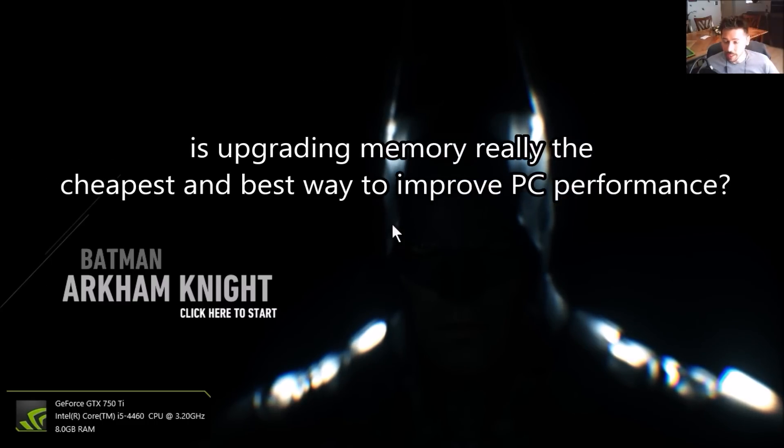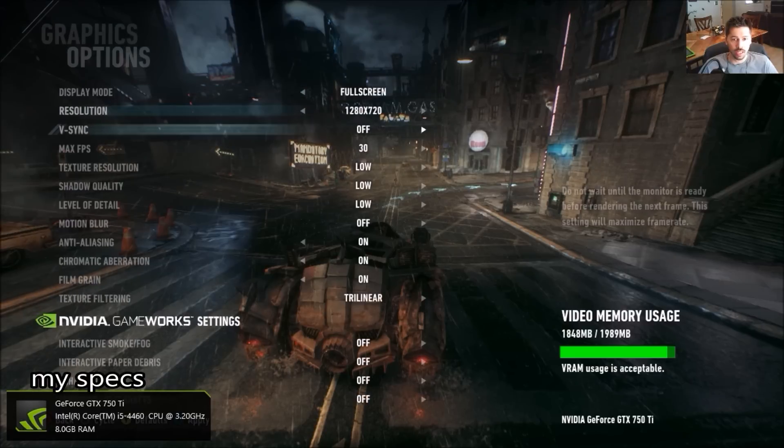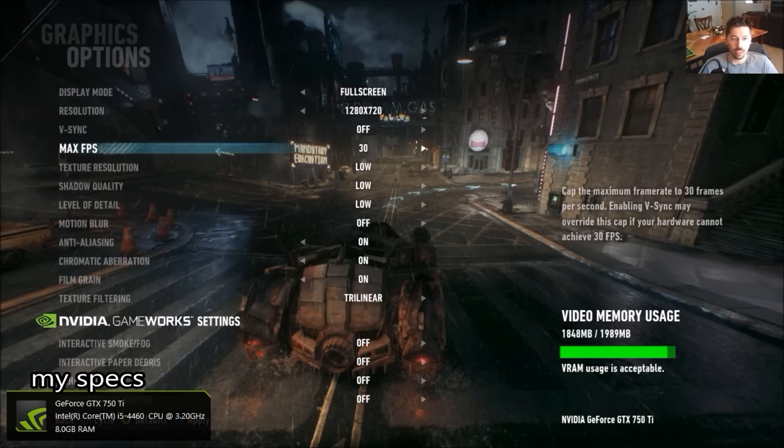Hey guys, it's Tampa Tech and I'm gonna do a graphics test and see if upgrading your RAM, your memory, really improves gameplay. I'm setting the resolution at 720p and 60 frames per second.